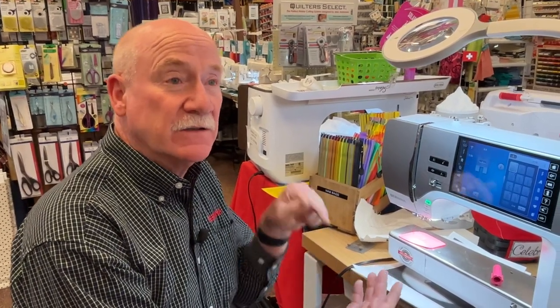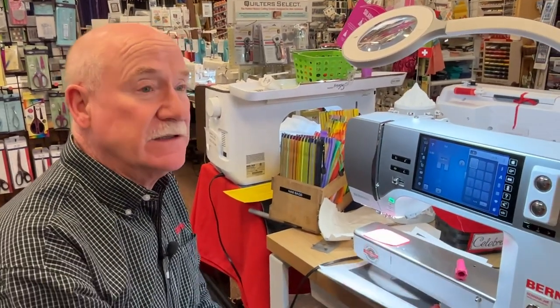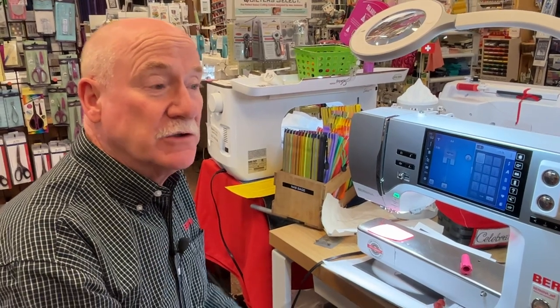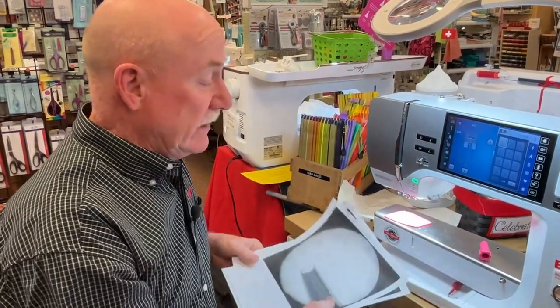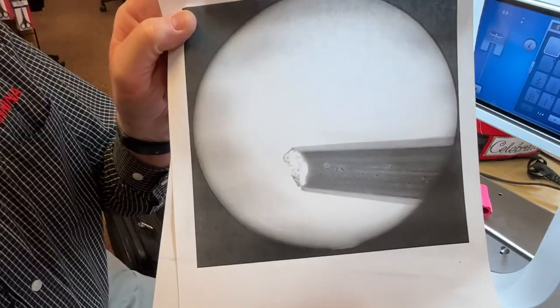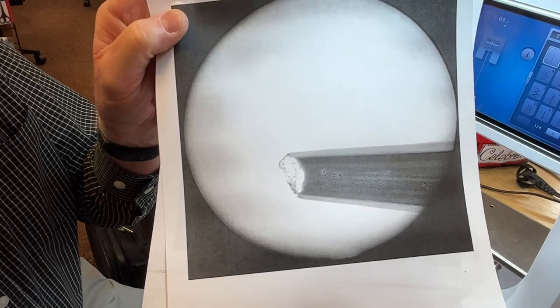If you have a proper size needle with a nice tip, it's going to slide through the fabric and cause less wear and tear on your motor and sewing machine. Your cheapest tune-up — only 50 cents to a dollar fifty for needles — is to change your needles more often than you think you should. I have pictures: Trista had this really cool magnifying glass.